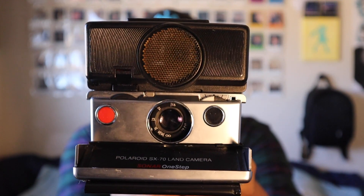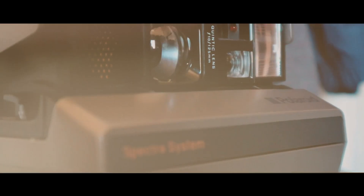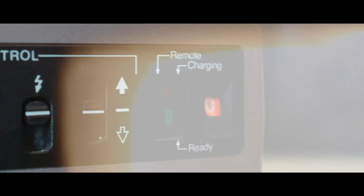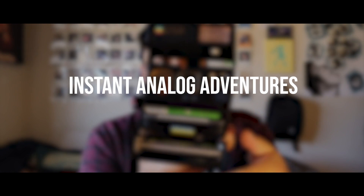Hey everyone, welcome back to another video. Today I want to shoot with the Polaroid SX-70 Sonar One Step — let's go. So yeah, the Polaroid SX-70 — I shoot this camera all the time, you guys know that by now. I wanted to take this out and I also have some news to discuss with you.